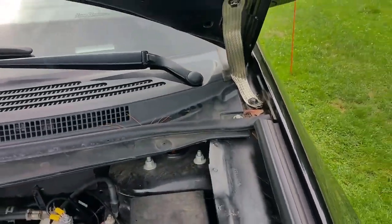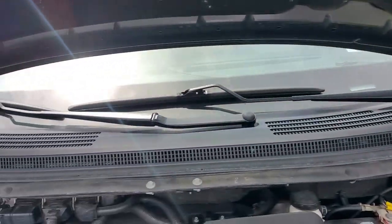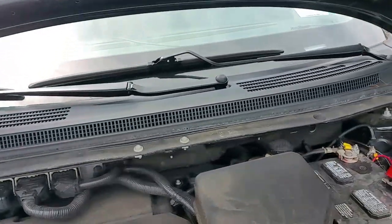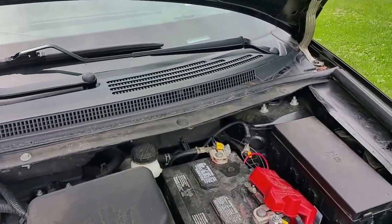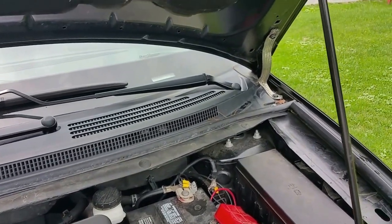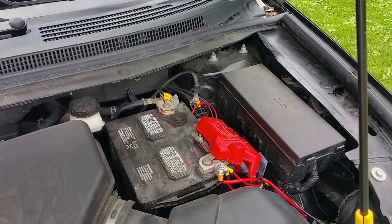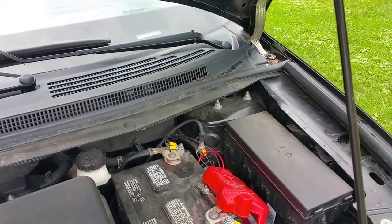There is the bonding for the hood — got that all done there, got that all done there. So that bonds the actual hood to the rest of the body. I don't know if it's naturally bonded but they say it isn't, so I did it anyway.